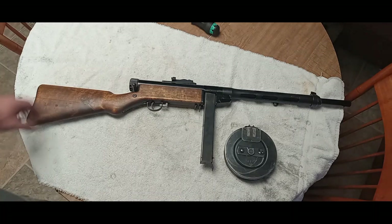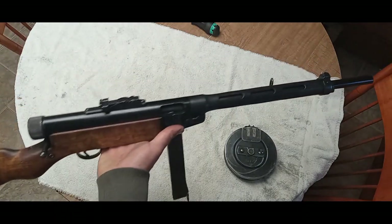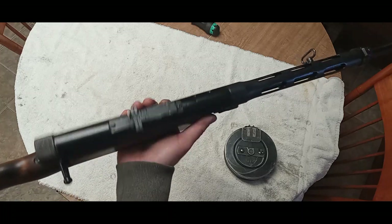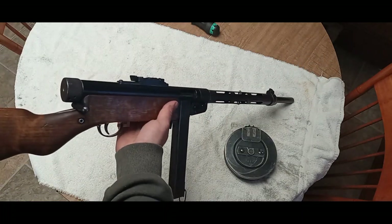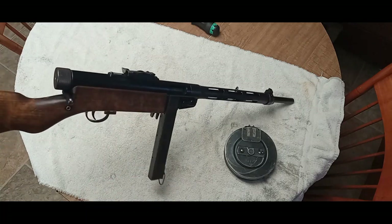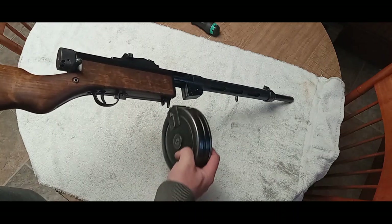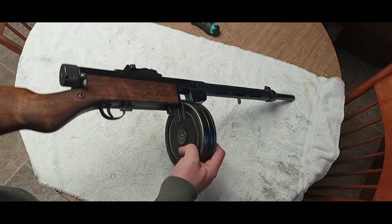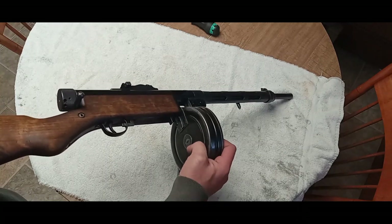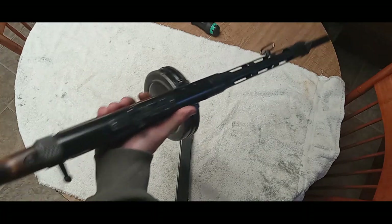Hey YouTube, I'm excited to show off my semi-auto Suomi build. This is from my Clearview Investments horizontally cut parts kit that I got a little while back. The receiver and trunnion area is all made from scratch on the lathe from raw stock. This is a striker fired with my own design. It works really well — it's got a very nice trigger pull, seems pretty reliable. I put a couple hundred rounds through it and I really like this build.